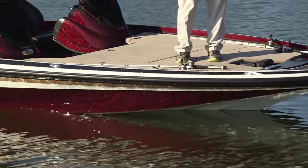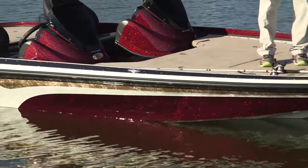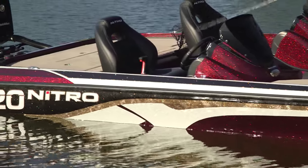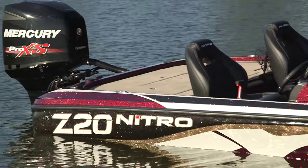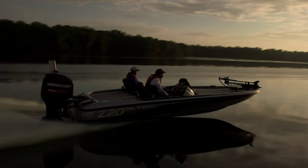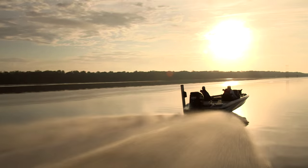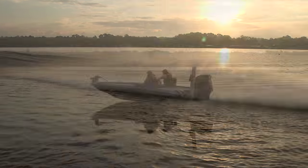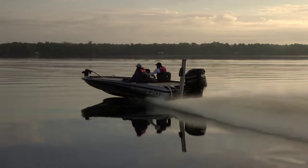The all-new 2016 Nitro Z20 is a pure fishing machine ready to take the tournament world by storm. In size and horsepower capacity, it's the successor to the popular Z8, but that's where the similarity ends. In collaboration with Nitro's team of tournament-leading pro anglers, the engineers reexamined every detail, no matter how small, and the results are very impressive.